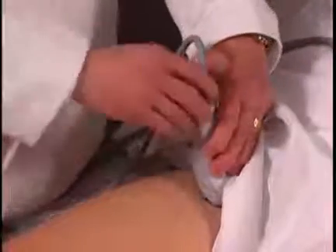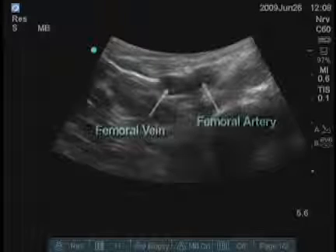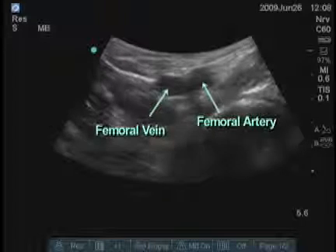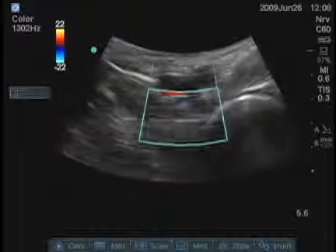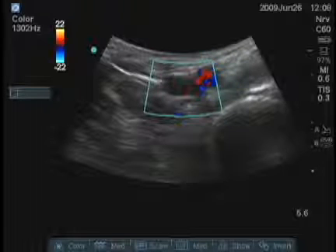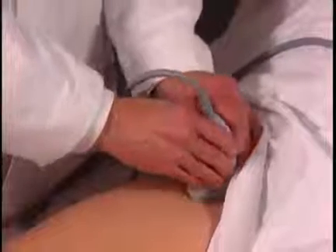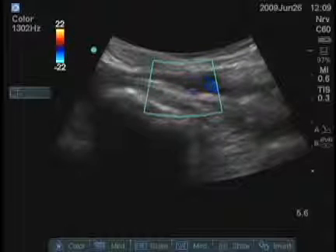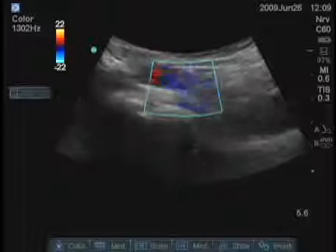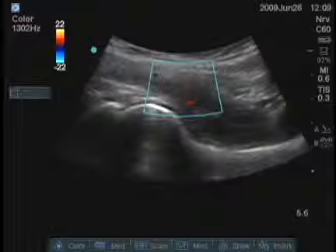Before you do anything, you want to identify the great vessels. I will turn the transducer transversely and look medially, and we can see the anechoic structures that are pulsating. I'll turn on the color — you should be able to confirm that those are the vessels, and we want to obviously avoid those. When I turn back longitudinally, I see that those vessels are medial to where I was looking before, and now that area I've examined does not have blood vessels.